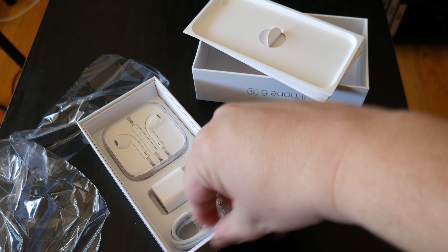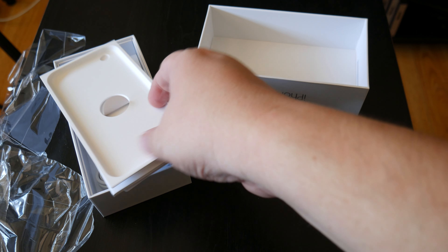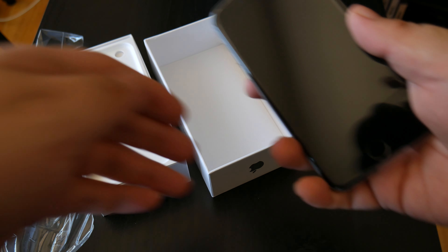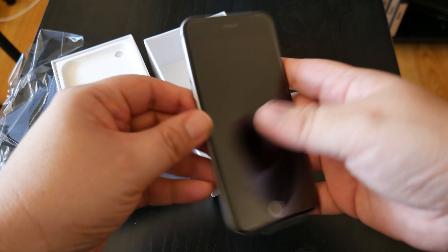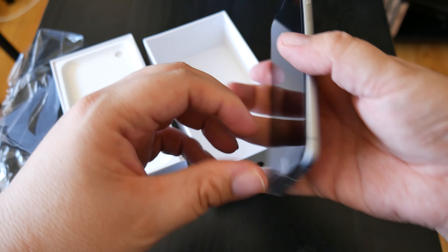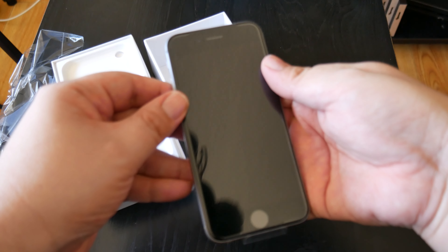The same accessories always come with it — don't want to bore you with that. Same documentation on the inside. It's just a quick unboxing. But it's noticeably heavier; I had the 6 before and I can really notice it. But I like the feel of it better — it feels more premium.